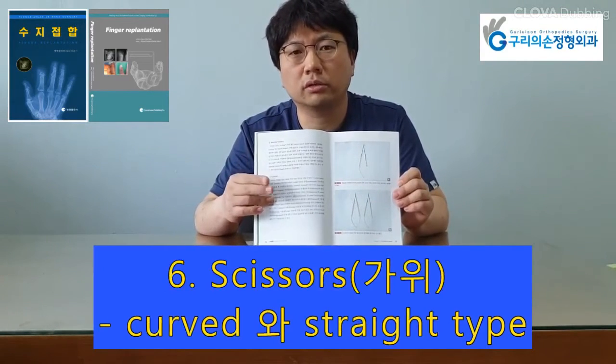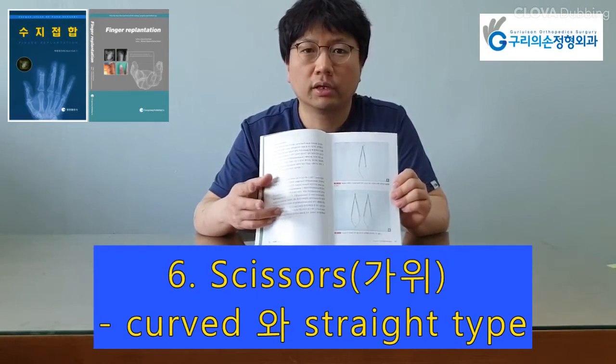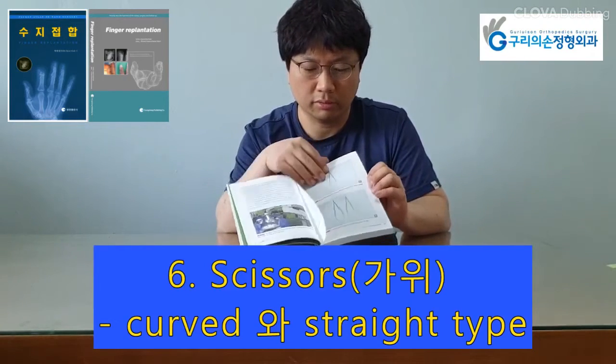Scissors could be curved or straight, blunt or sharp-tipped. Curved type is more convenient to dissect the neurovascular structure, and straight type is for trimming of the vessel.